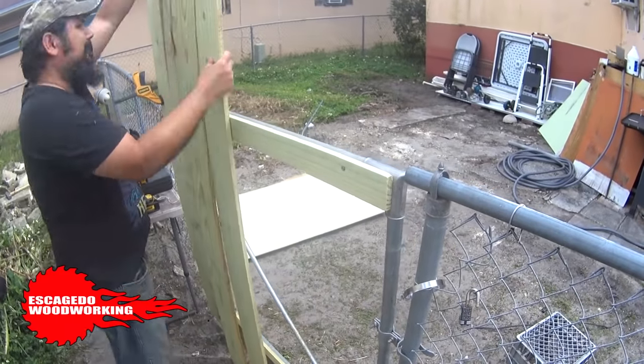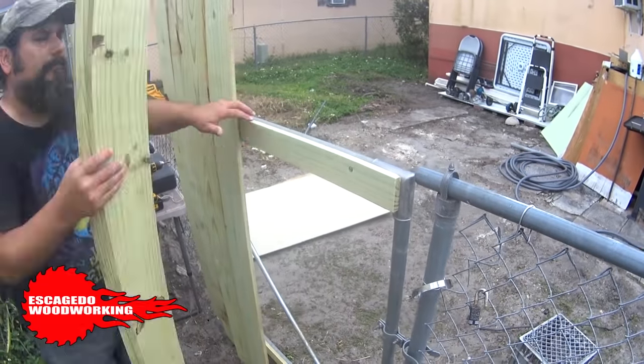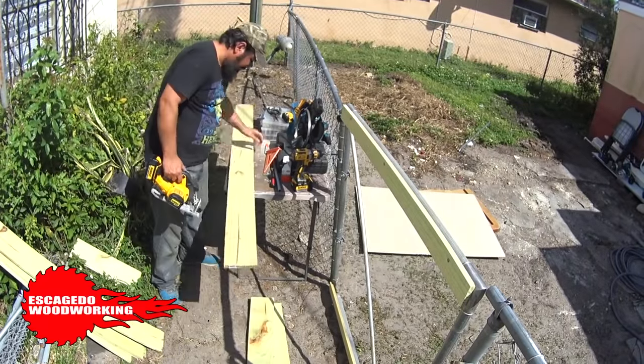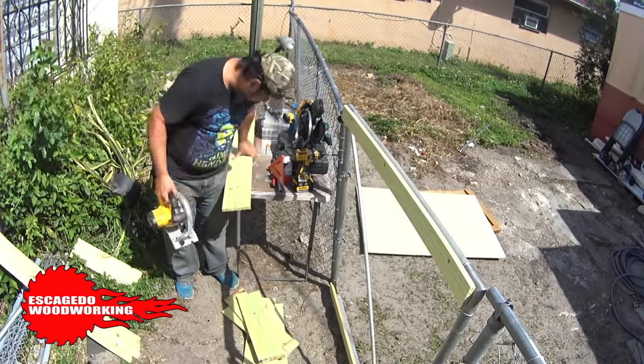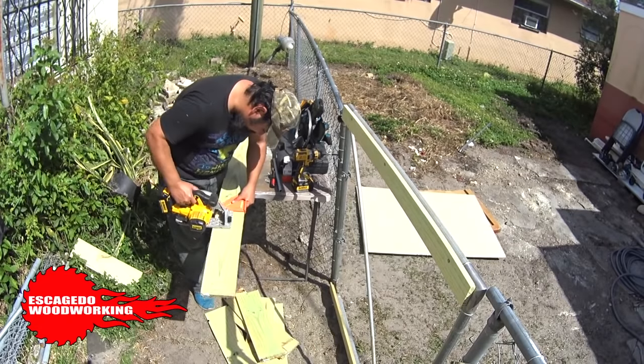Here I'm staging the fence boards and talking to the neighbor as I work. We'll cut the fence boards to length now. I'm really thinking of doing this to the perimeter of the property — when I get to that I think that fence will be taller. I like privacy.